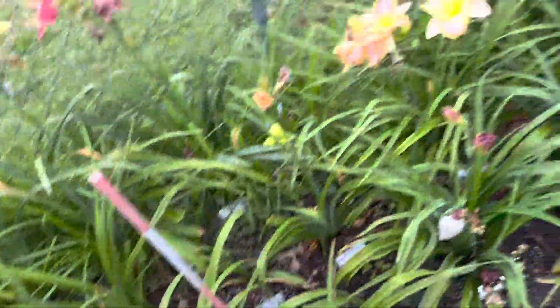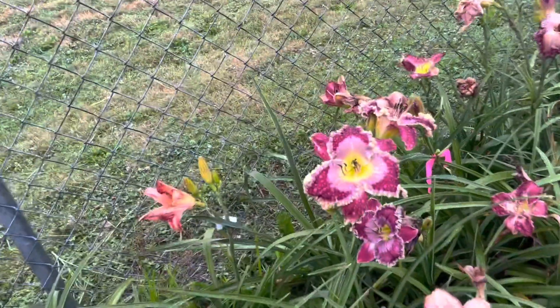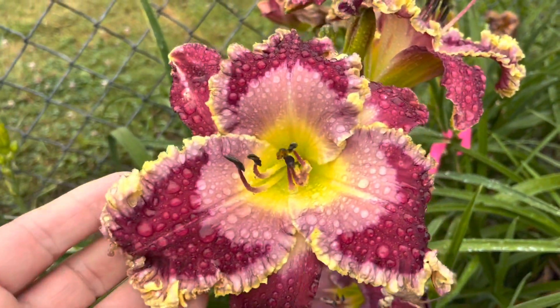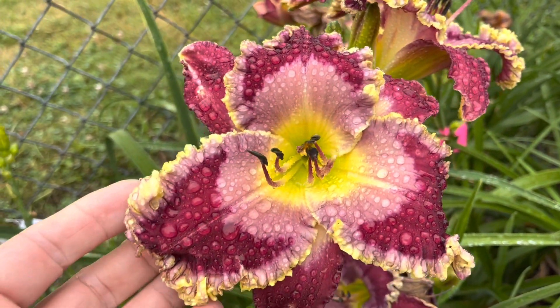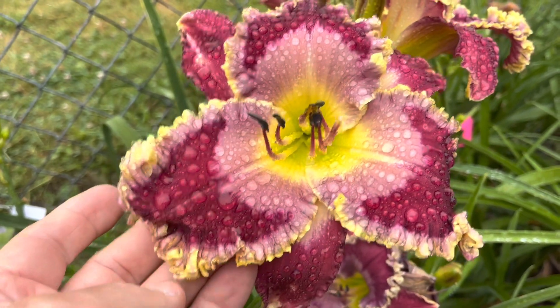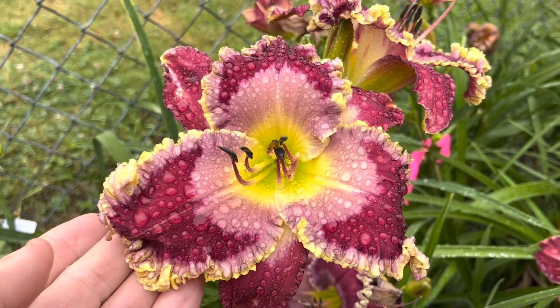I have a seedling here. This is out of Pray Without Ceasing and Dr. Francis Baker. It looks pretty nice — I kind of like the double-edged thing going on with the watermark.